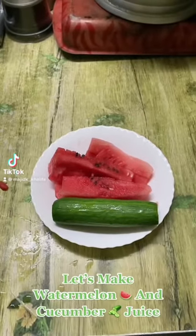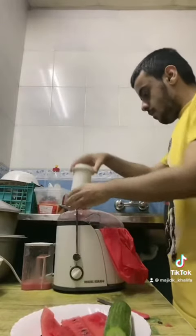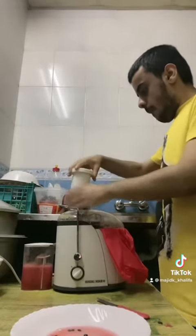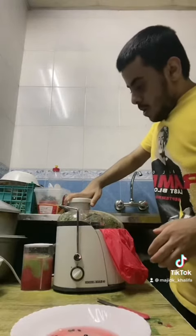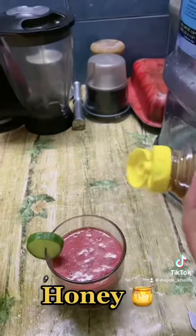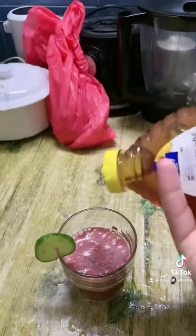Let's make watermelon and cucumber juice. Watermelon, cucumber, squeeze a lemon, honey, ice.